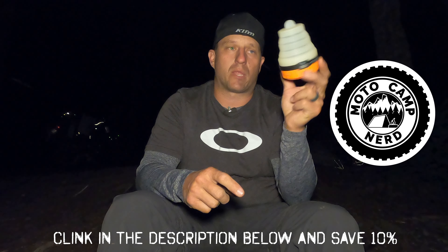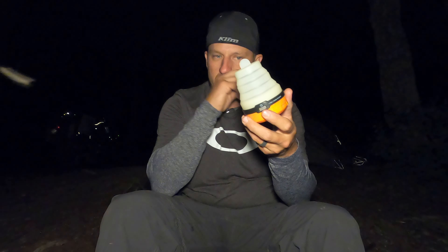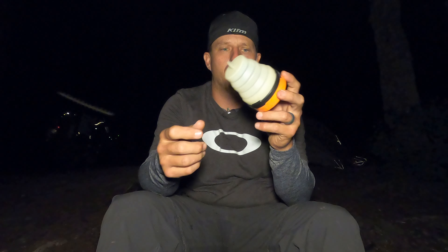This video is actually brought to you by MotoCamp Nerd — they sent me this LED lantern to try out. I'm gonna be honest with you, I really like it. It's silicone, it's collapsible, it's got different modes: high, low, and amber, and it also glows in the dark like crazy. I'll show you those in a moment.